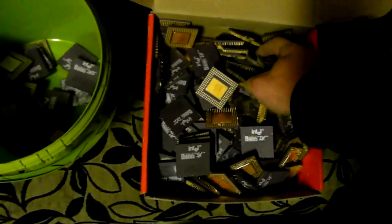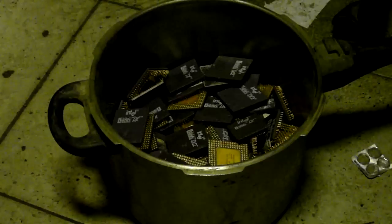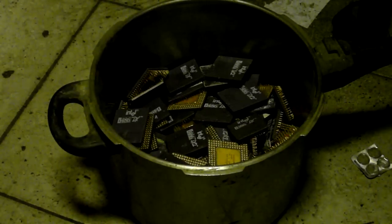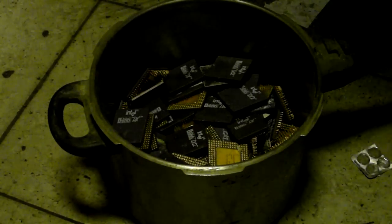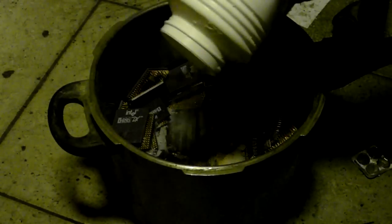We will be recovering and refining gold from 5 kilograms of Intel 386 and 486 ceramic CPUs. The exact weight of the CPUs is 4960 grams. There will be three main stages: preparation, recovery, and refining. The first stage consists of three steps: degreasing, lid removing, and crushing.